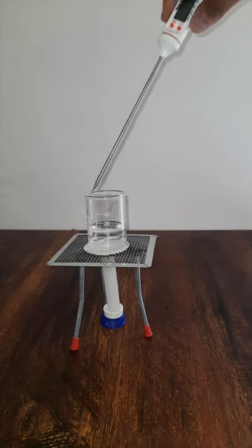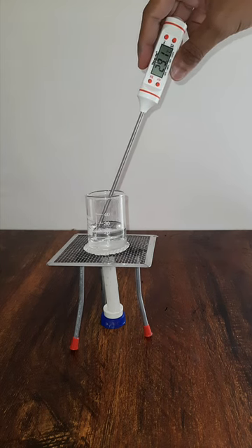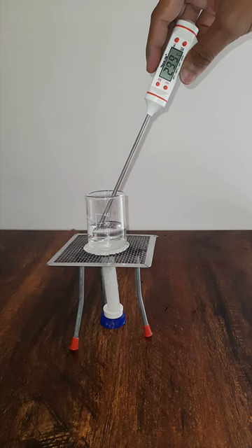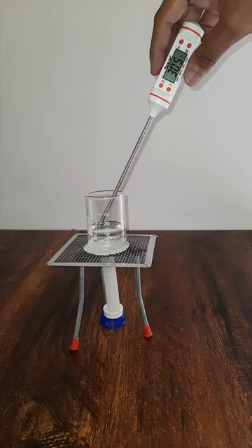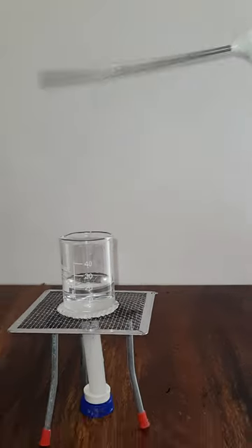I want to make sure that both beakers — 20 ml and 40 ml — start with the same temperature before we increase it by 5 degrees Celsius. Let's measure the initial temperature. Right now we have 20 ml of water in this beaker and the temperature is coming out to be around 30.5 to 30.6 degrees Celsius.